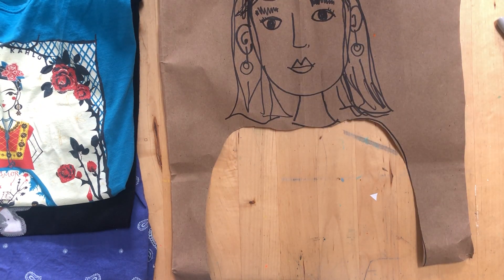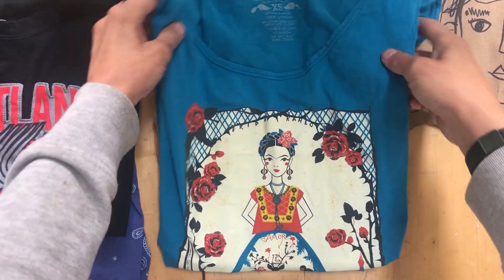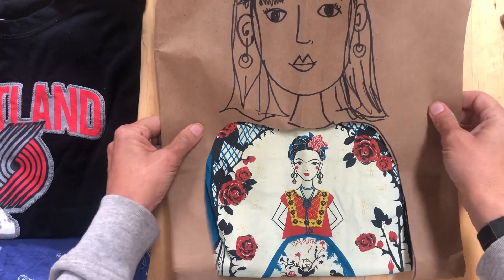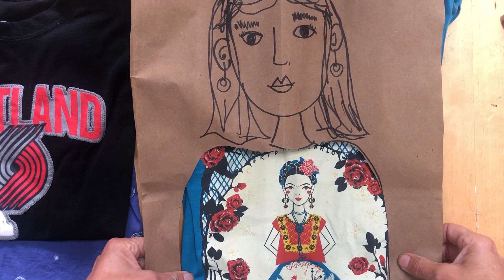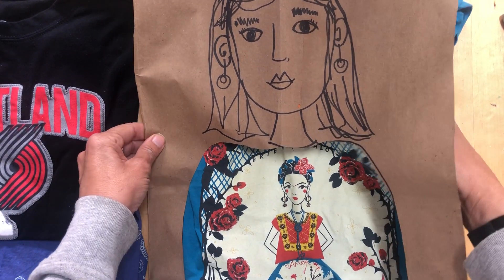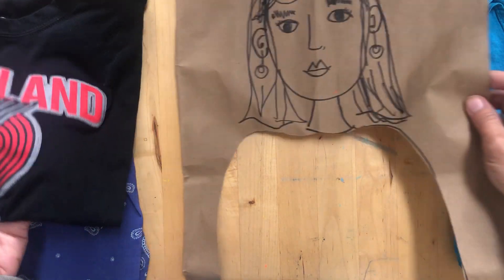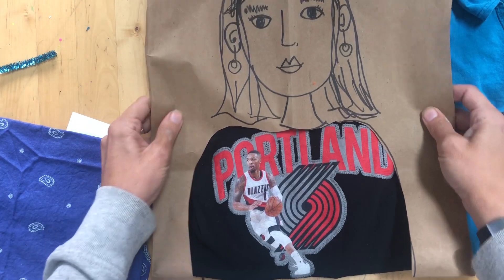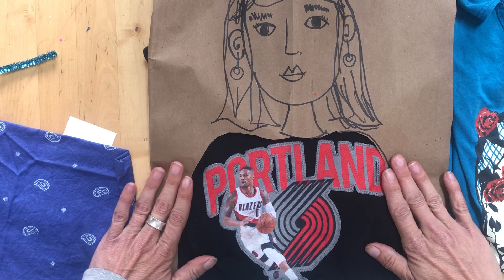Sometimes I put something on and I just don't like how it looks, so I have to change. I'm gonna start with one of my favorite art shirts — I'll put this on top and see... am I feeling Frida today? I don't know. I'll set it aside and keep it folded. Maybe I'm feeling a little basketball today — I've been missing my Trail Blazers.